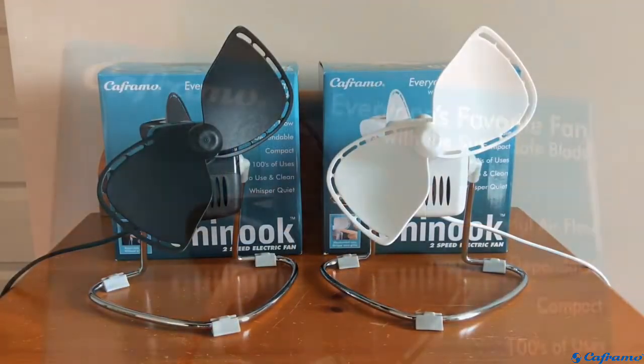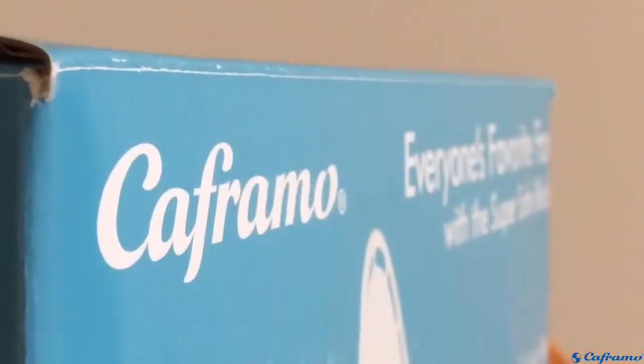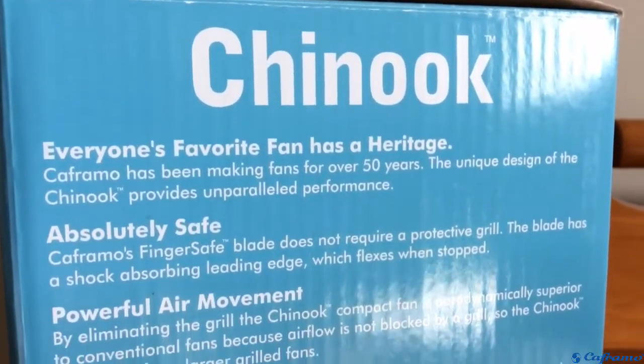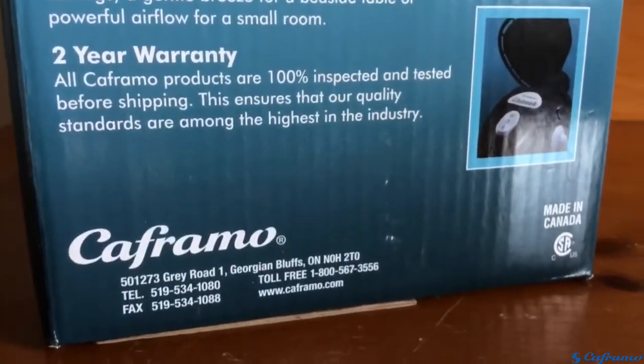Let's take a look at the boxes. This is the Keframo Chinook 2-speed electric fan. Keframo has been making fans for more than 50 years — quite a history. It's safe, powerful, and quiet, it has two speeds, and a two-year warranty. Very nice. These fans were made here in Canada.